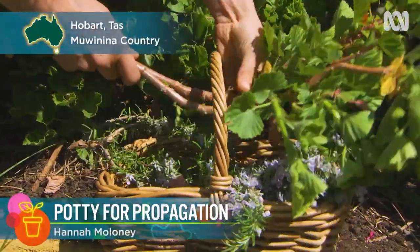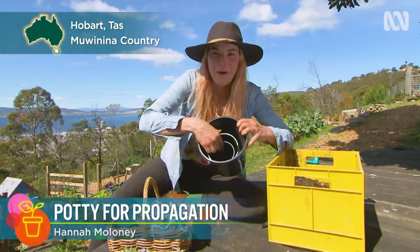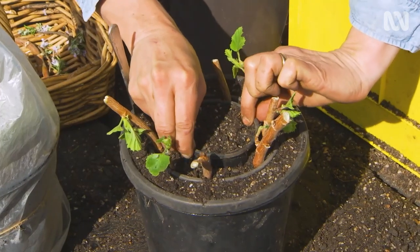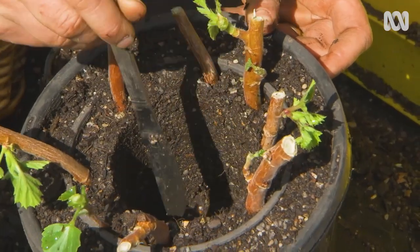Today I'm going to show you how to make babushka propagation pots — it's pots within pots within pots. It's a great technique that allows you to grow more in a tiny space and harvest really easily.